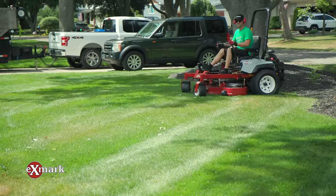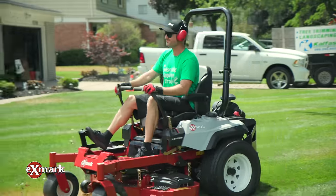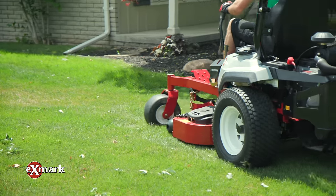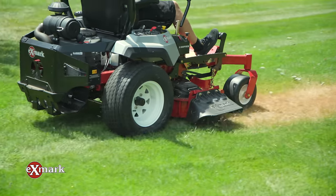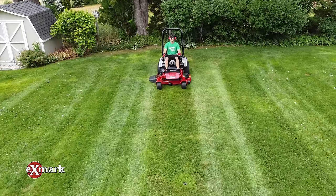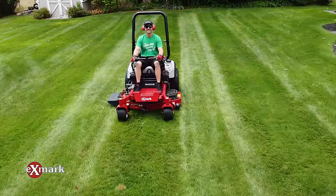Instead of the big gas tanks up on the side, they're actually built down into the frame and underneath the seat for a lower center of gravity. If you look at the big fat meaty tires on the back and on the front, they're super heavy duty — they really dig in. The lower center of gravity combined with that allows you to cut steep inclines and hills, which is a lot safer as well. It also has a safety roll bar, which I really like.